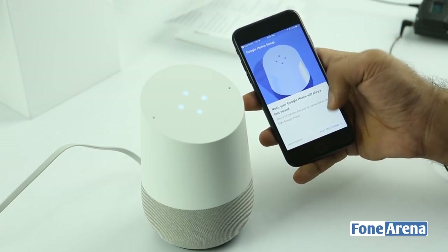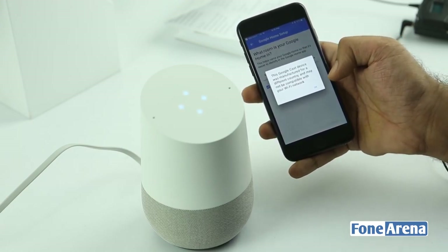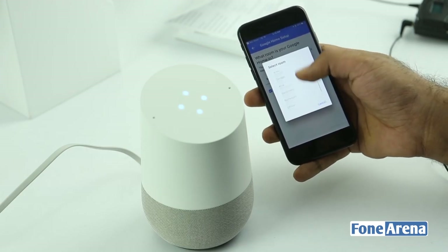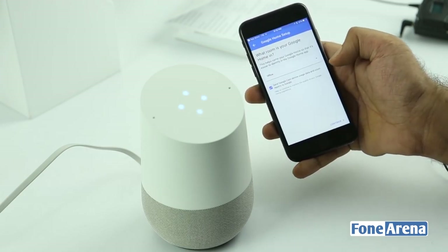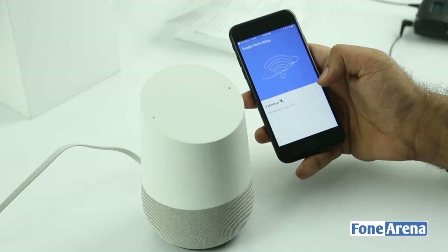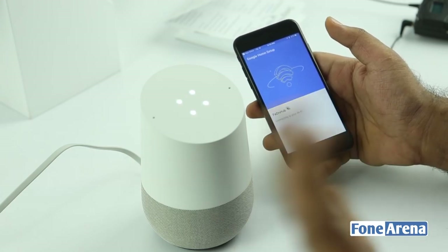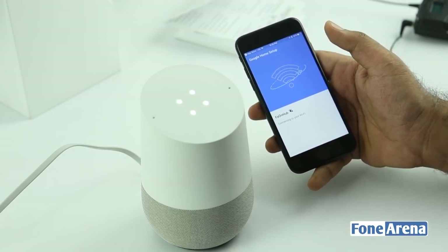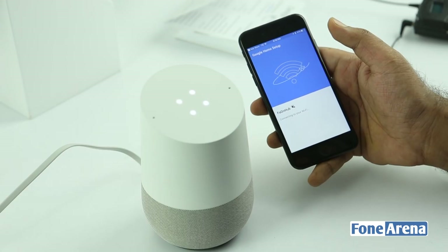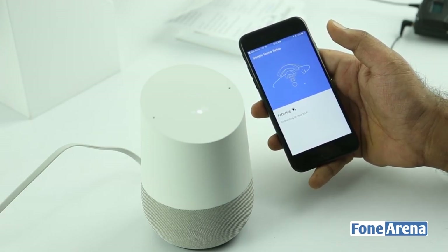It's successfully connected and it played a test sound. Let's set the region as India. So this becomes a cast device — let's call it 'the office' and select a Wi-Fi network. It's connecting to our OnHub device. I'm actually waiting for the Google Wi-Fi routers as well, considering the OnHub has a limited range, but it's still one of the best routers I've ever had. Once it's connected, it'll ask me for the Google account information. I've been reading a lot about how it's limited to a single account.